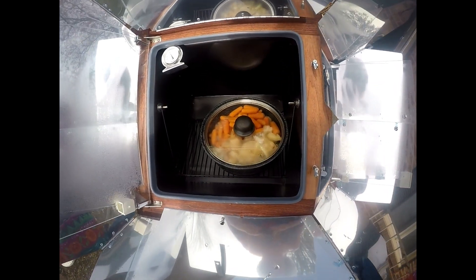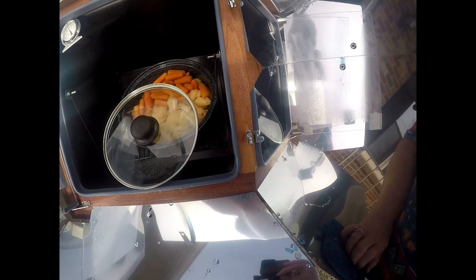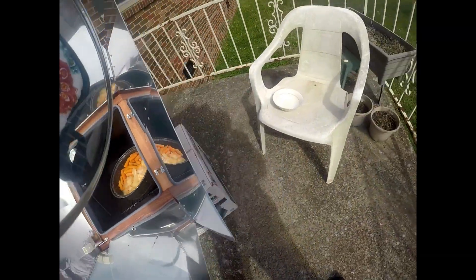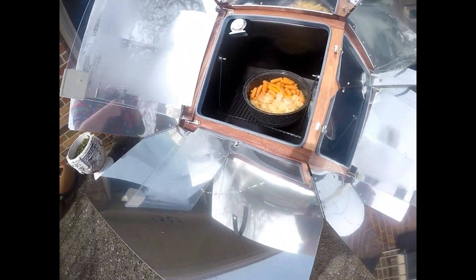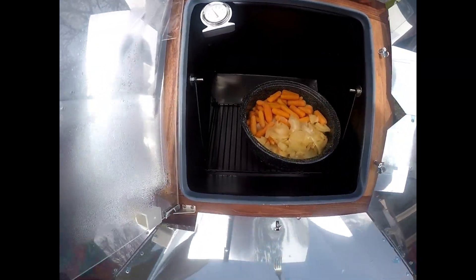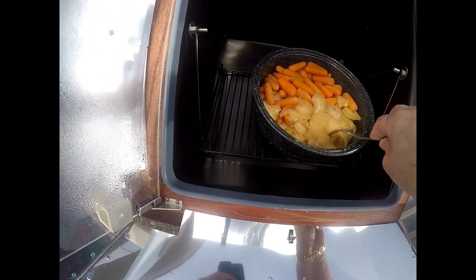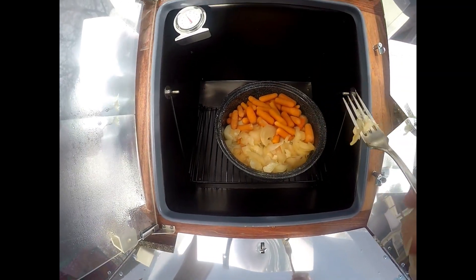I'm going to check and see if this is done. Gosh, that's hot — 350 degrees in there. I believe it's done.